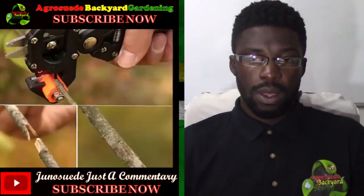Before I check out this video, don't forget to subscribe to our YouTube channel, like us on Facebook, follow us on Twitter, and follow us on Instagram at Agro Suede. If you've come across a video linked to climate change, water conservation, recycling, or sustainable agricultural practices, you can send me a message via WhatsApp at 1767-617-0224, via our Facebook page, or leave a comment below.